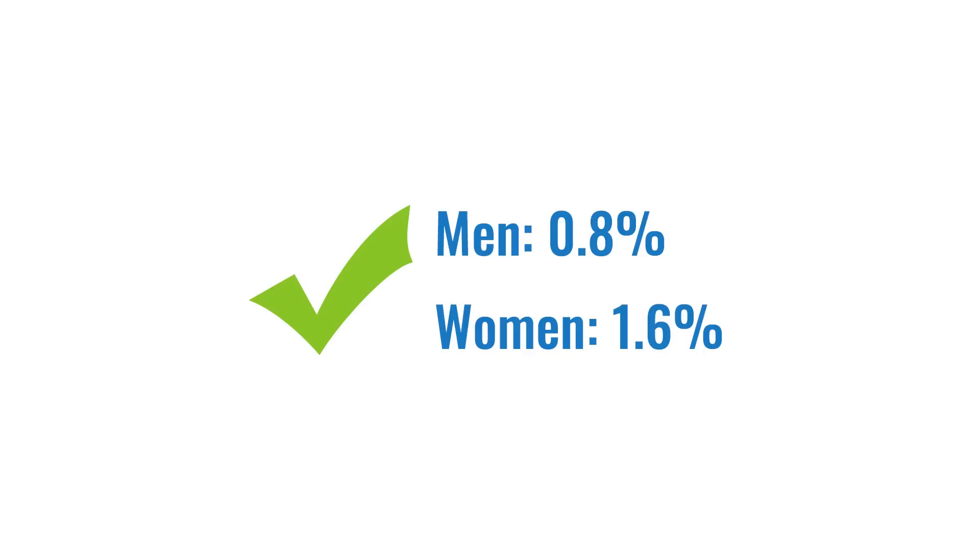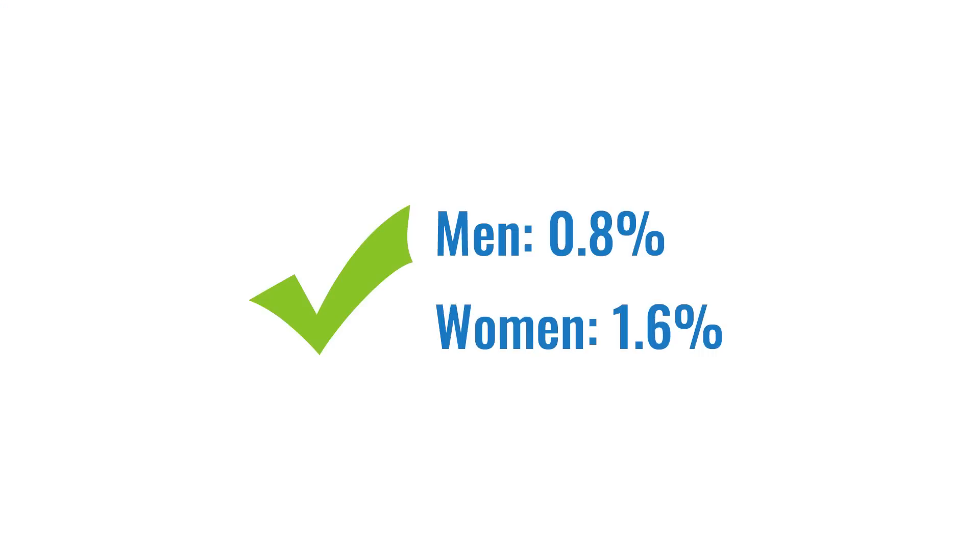They also looked at marathons where the same runner wore regular running shoes versus carbon plated shoes. For males there was about a 0.8% improvement in time when they wore the carbon plate shoes, and for females about a 1.6% improvement. The problem with this type of study is there are so many factors that could influence time, like how well you trained or injuries, so we can't really say for sure from just one study like this.